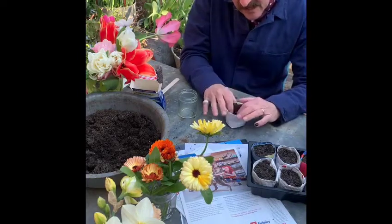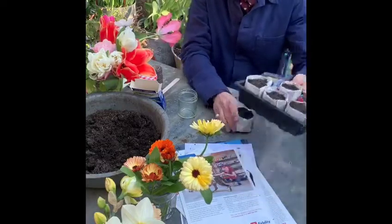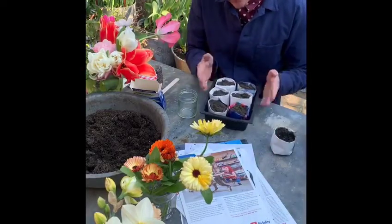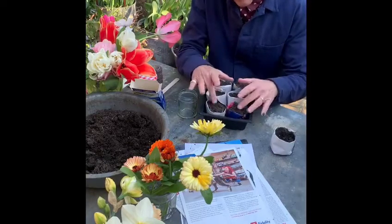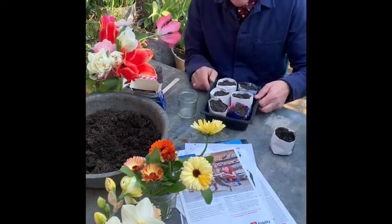Now as these get wet they will start to become a little bit flimsy, so I tend to put mine into a little plastic tray like this just to keep them secure. They are such a brilliant, inexpensive way to create yourself a pot.